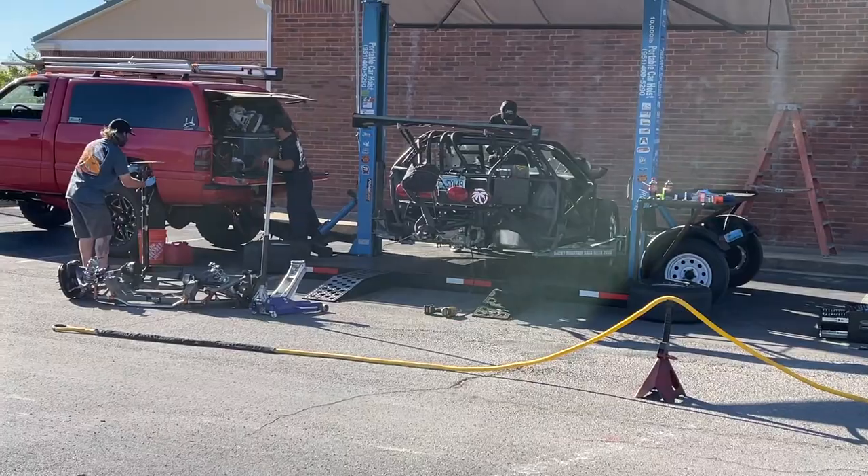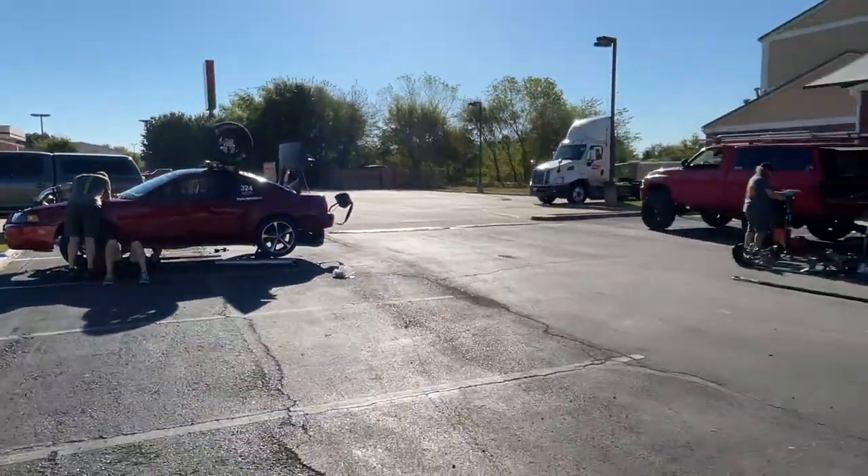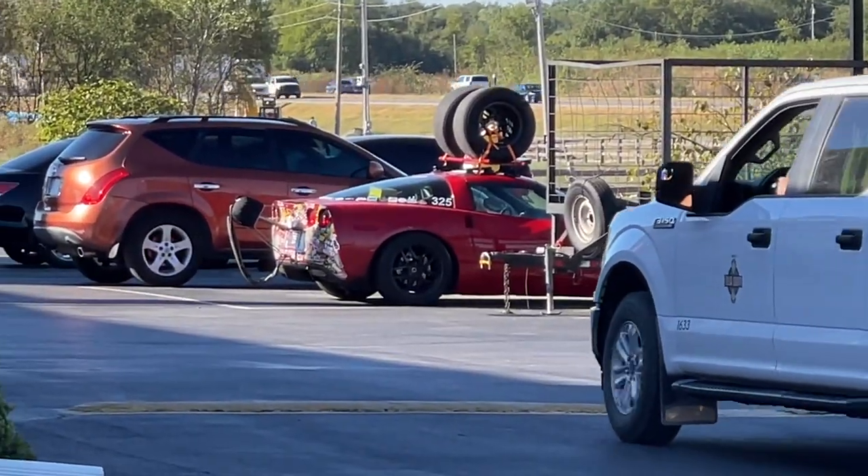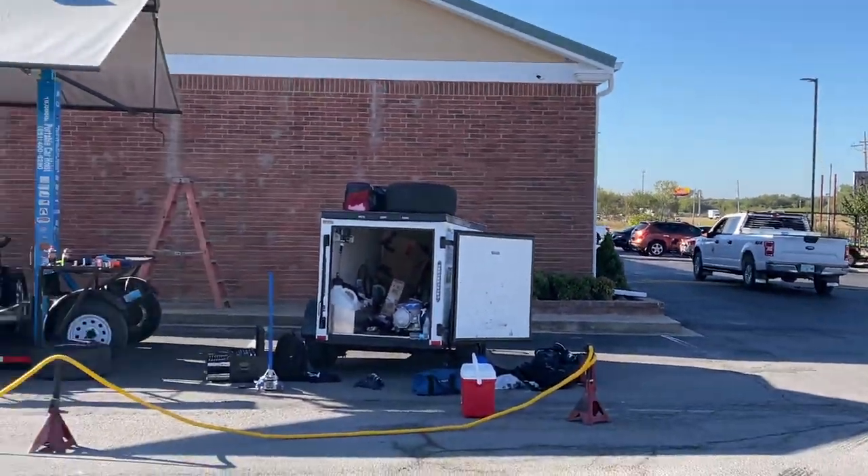Garrett's got his car on the lift. Parker's got his transmission on the ground. It looks like George and James are still sleeping — not a sign of them yet.